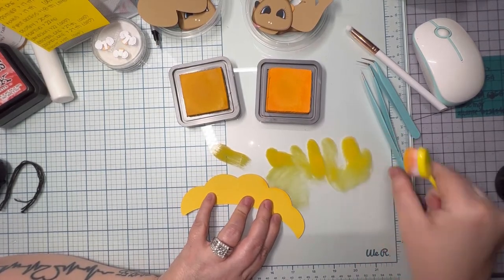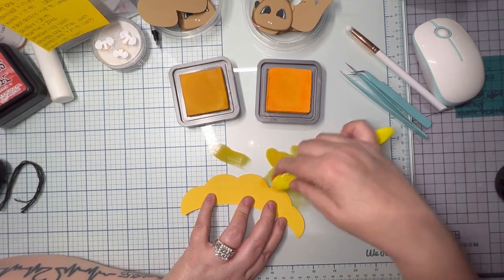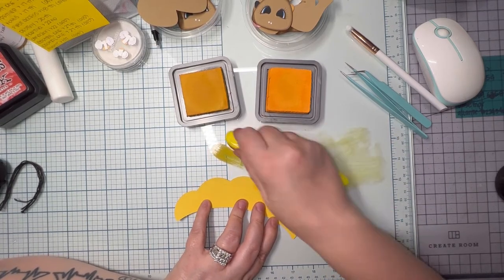I think she might have just sneezed and left a little spot. That's why I use a white gel pen to put little pen marks so I knew to keep that as my bottom piece to pop up my foam tape on.